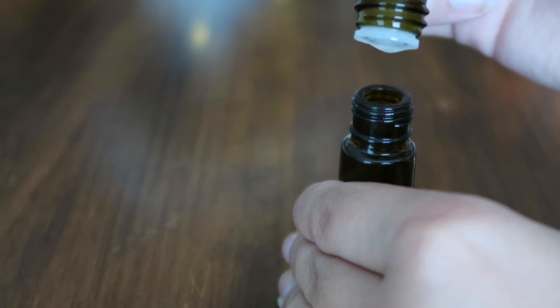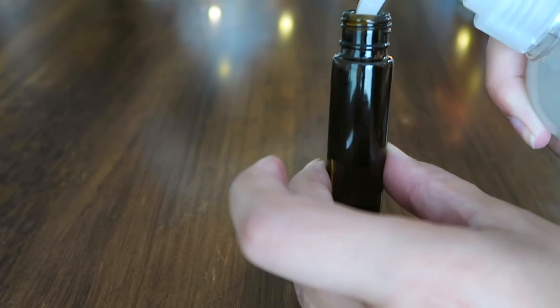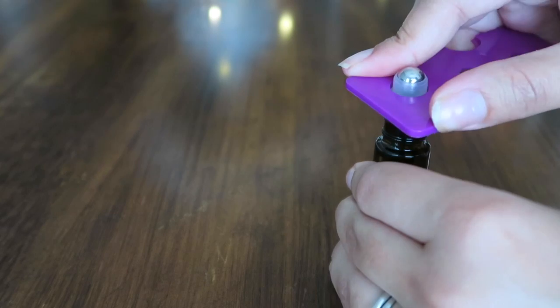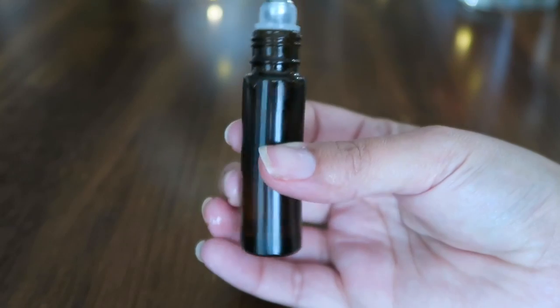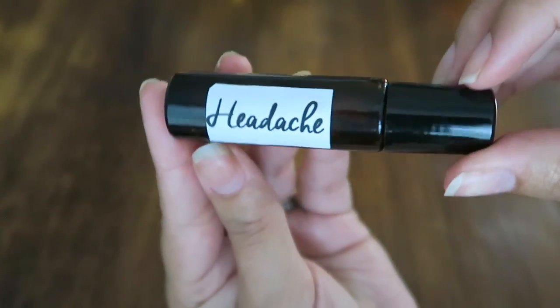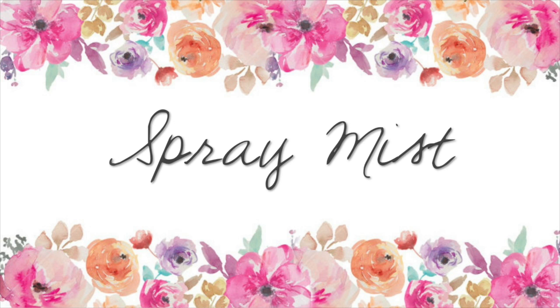We're going to put in five drops of each of those oils and do the same thing — just fill it up the rest of the way with our carrier oil. You definitely want to put your blends into a glass container, preferably something dark. If you've never noticed, your essential oils come in a darker glass bottle for a reason — you don't want the sun, light, or air to get into those oils and mess them up. Stick with dark glass bottles.